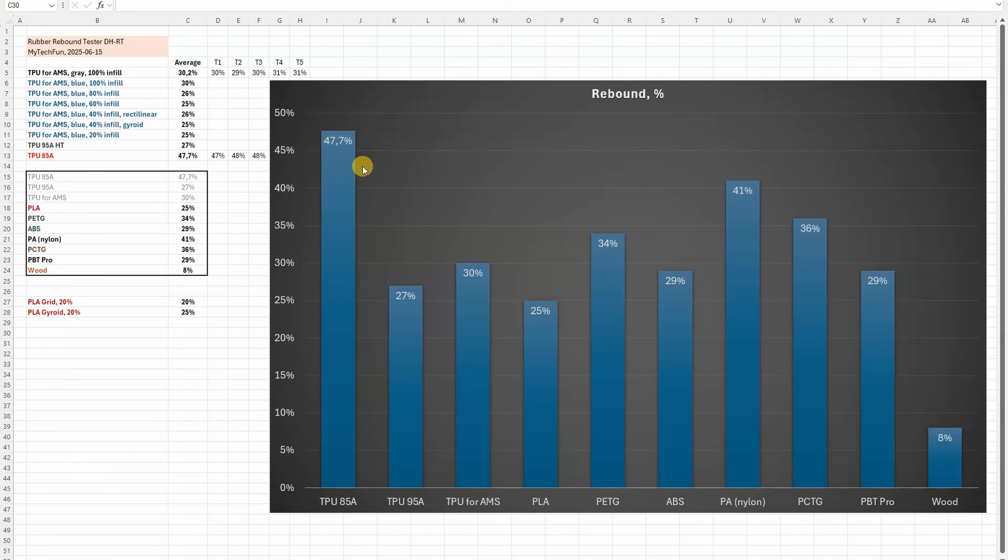Let's analyze the results. TPU 85A is the most elastic — it can rebound almost 50% of the energy. I was quite disappointed with TPU 95A; I thought it would be better compared to TPU for the AMS. From the basic materials, Nylon is very interesting — look how similar it is to the TPU specifications. No surprising result with the wood. And this may also be interesting for future videos — to see how infill has an effect on impact resistancy.